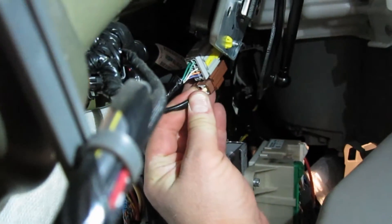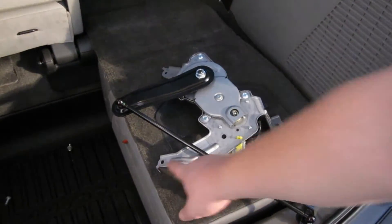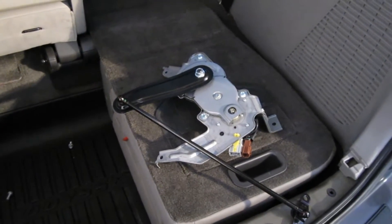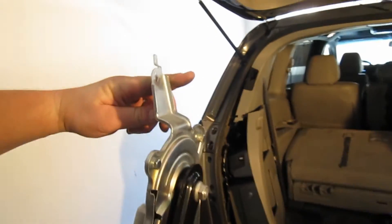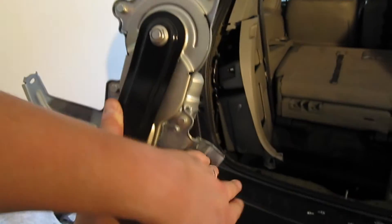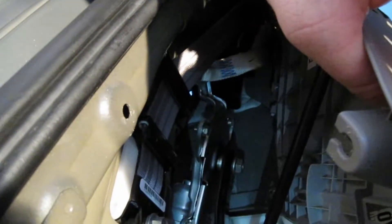Next, unplug these two switches — they just have a little tab, so be real careful not to break these. The motor has three mounting points: here, here, and here, all held on by a 10 millimeter bolt. The motor is mounted at a strange angle, so remove that top bolt first, then go to the other two.